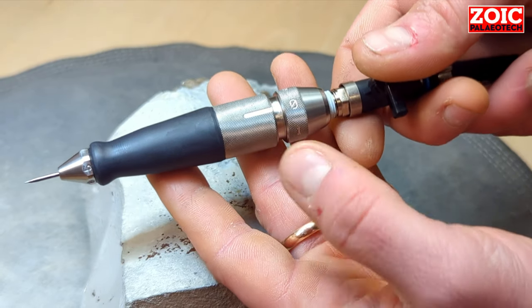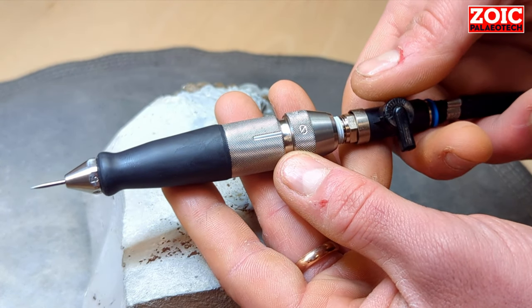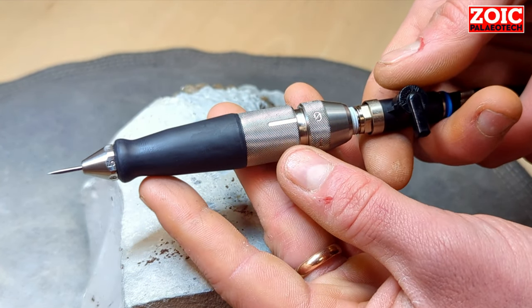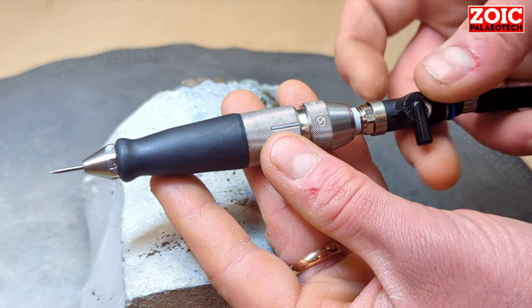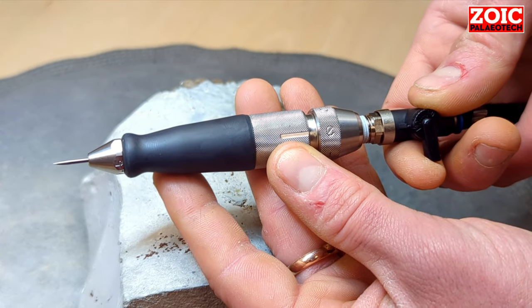The higher you go, the less chipping occurs and the rock is actually pulverized, helping this particular tool act more along the lines of an ultrasonic cleaner but without their particular disadvantages. So I'll demonstrate that action now.